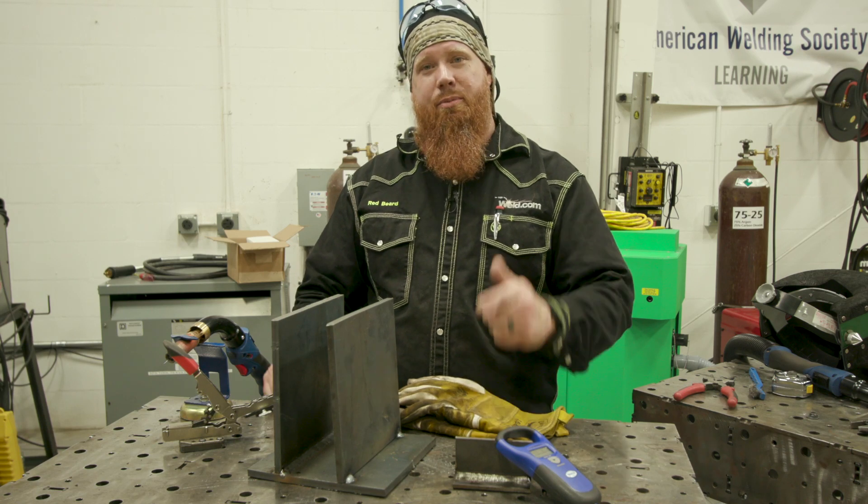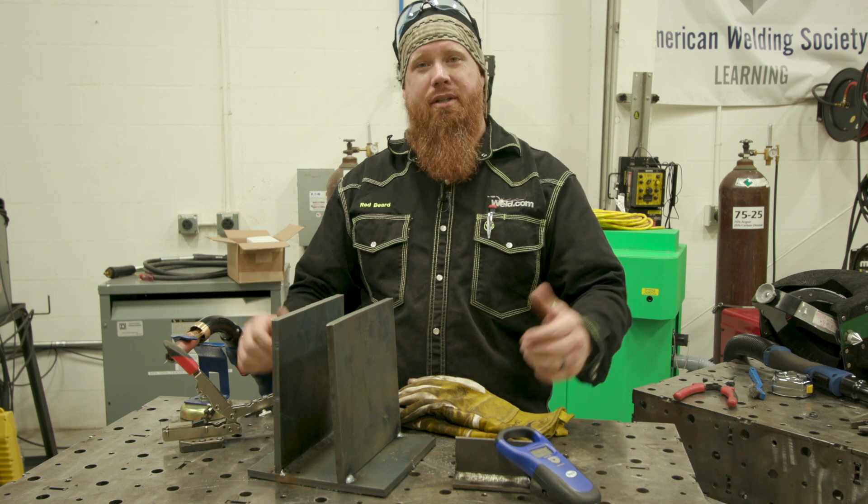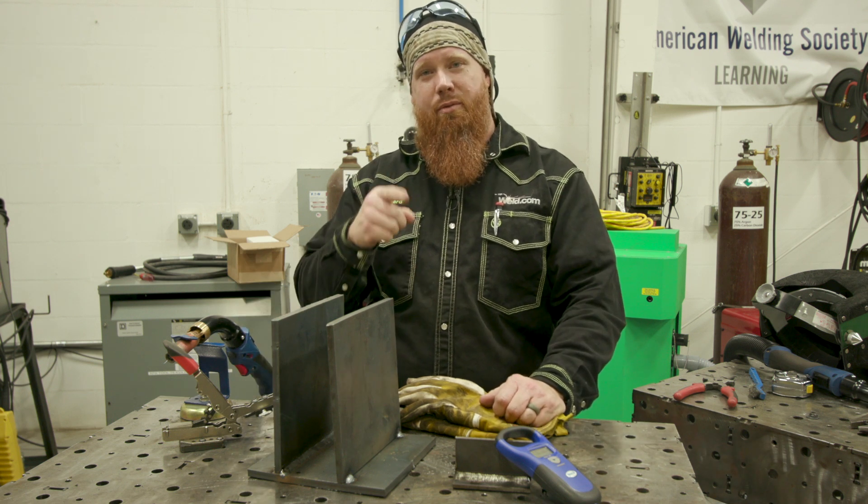Alright guys, that's pretty much it for this episode. Hope you guys enjoyed watching it. Thanks for tuning in — we definitely appreciate the support. Hope you were able to learn something. So until next time, make every weld better than your last.